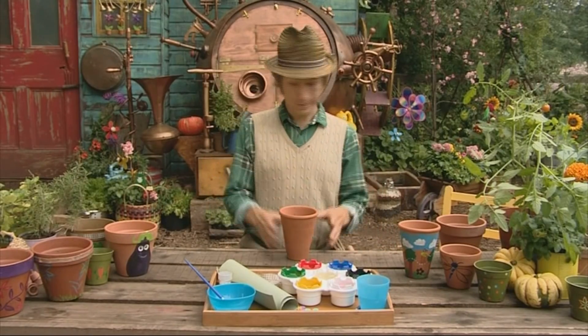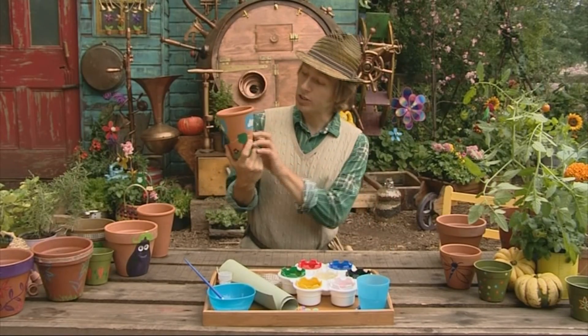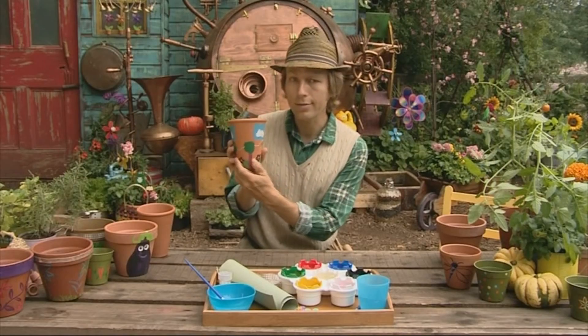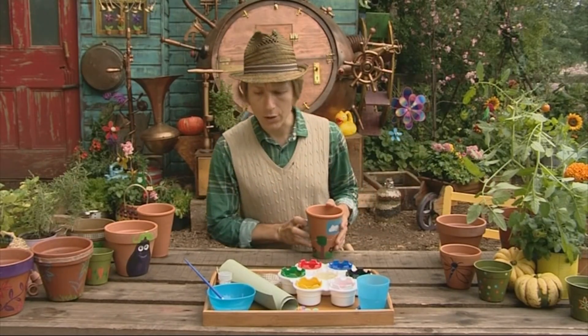Okay so let's get started. Here's a pot that I painted earlier on. You can see we've got some lovely sky there, some bees, some trees, but I think there's room for something here. I'm going to paint a great big sunshine.